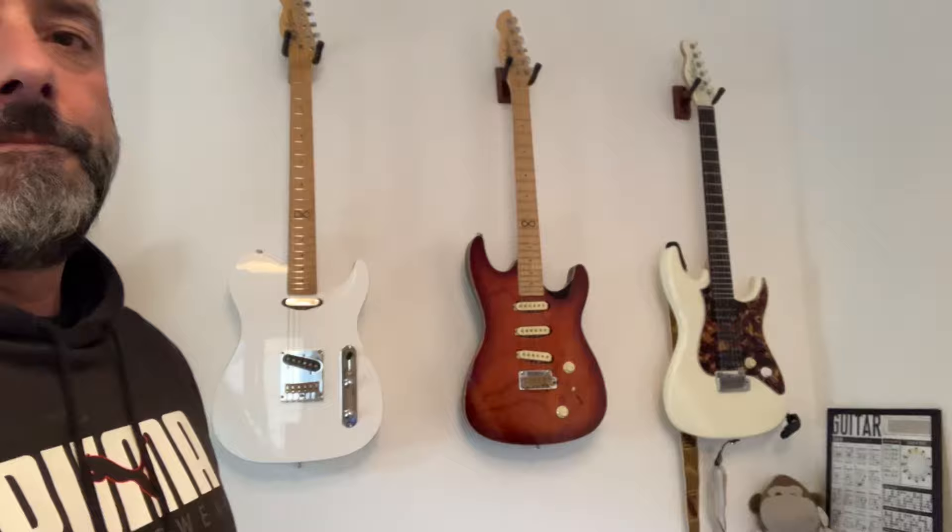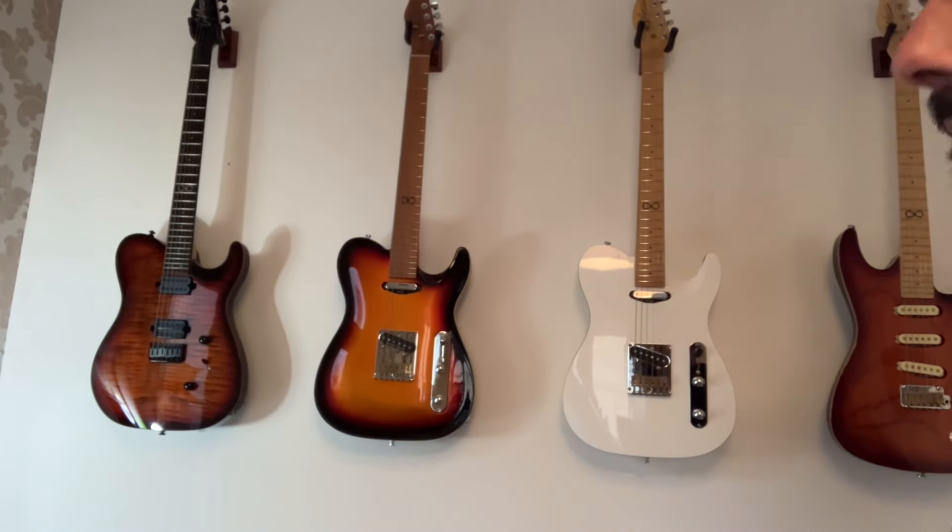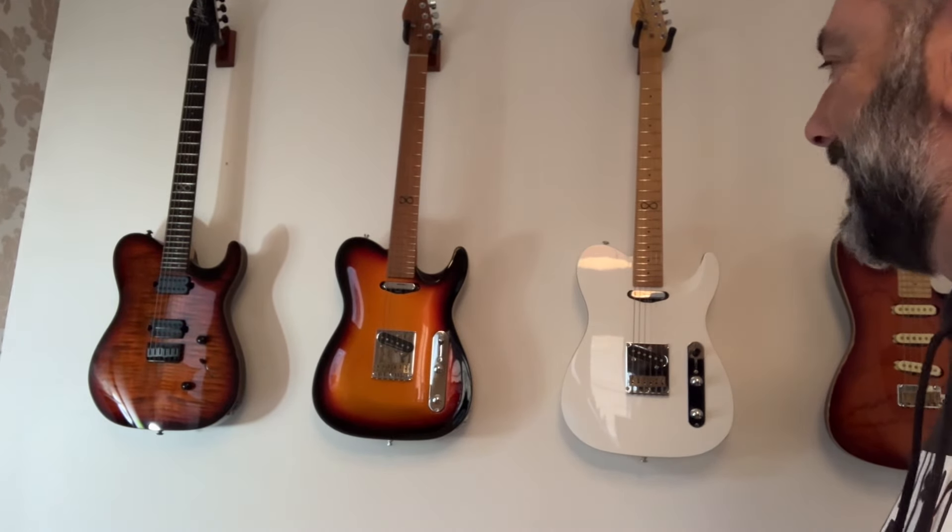I'm finding that I'm picking up the Cap 10 all the time, which is over here, and my PRS SE Swampash — I'm picking that up a lot. The other Chapmans I'm picking up now and again. Now and again. That's all.